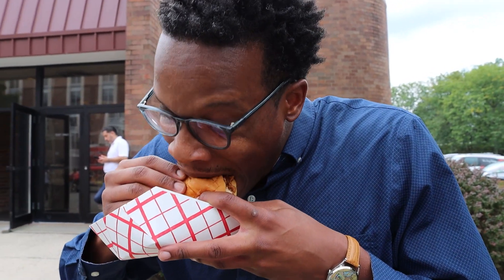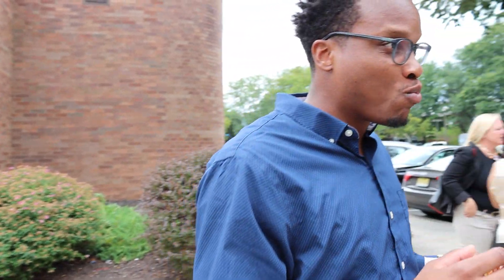Alright. Nice kick. Moist chicken, chicken thigh. That's a 10. It always is. It always is.